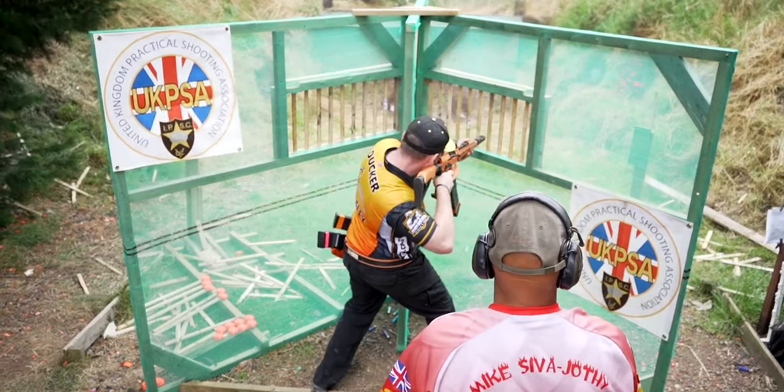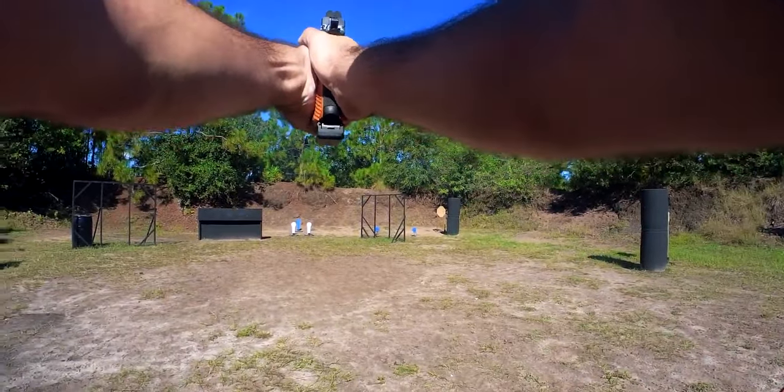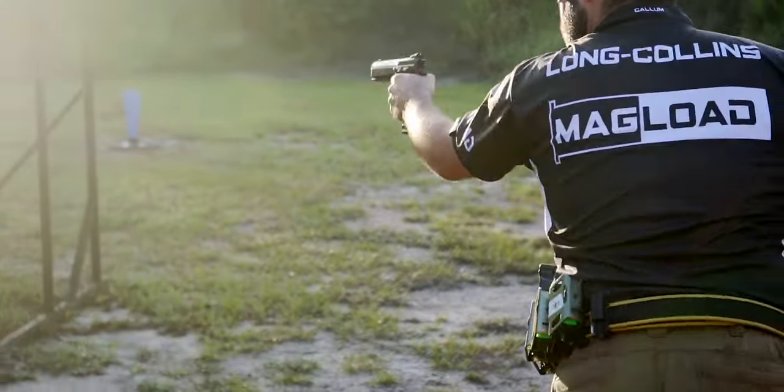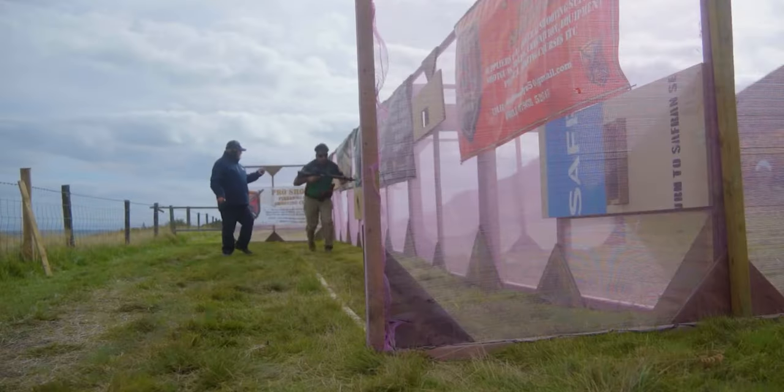There are many ways to film yourself when you're shooting. There is your POV, where you have a head cam or body cam that sees your hands or what you're doing with your firearm. There are gun cams mounted on the gun itself, allowing you to see what you're aiming at during a stage. And of course there's the most common, which is third person, where you hand your phone or camera to a friend or put it on a tripod and film yourself from a third person perspective.